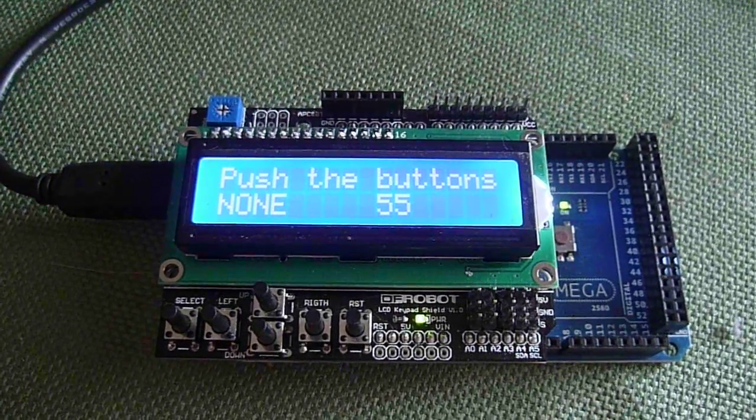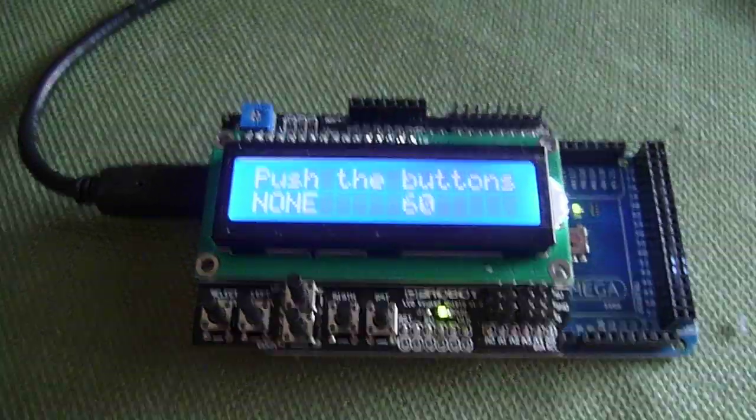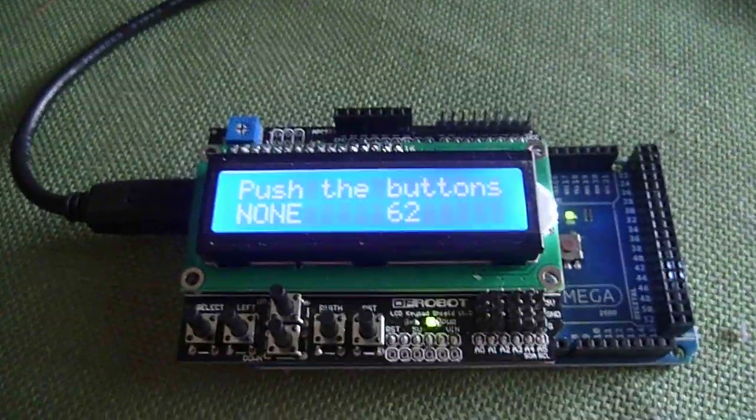Our next application that we're going to use this shield for will be a digital thermostat which will control the heating and the air conditioning system of our house.